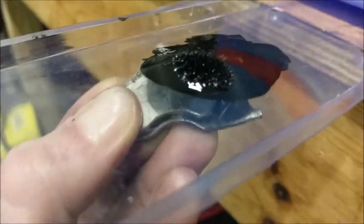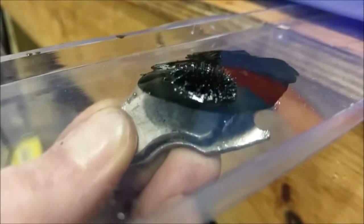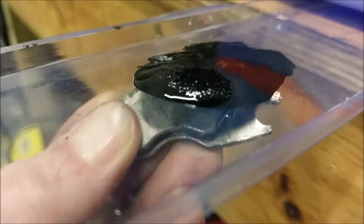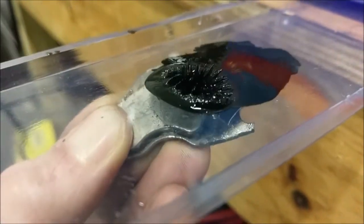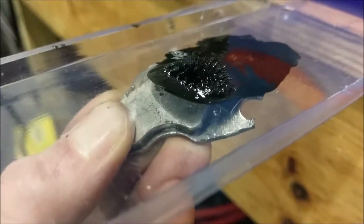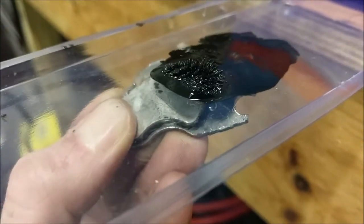I'll cut that open. I'm going to try to get some more angles on this because it does look pretty cool. I was hoping to get more of it to play with, but back to work cutting that open.